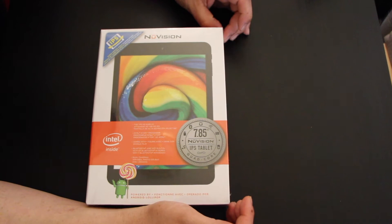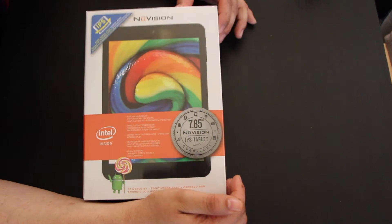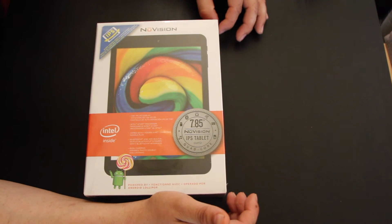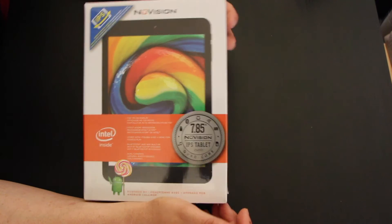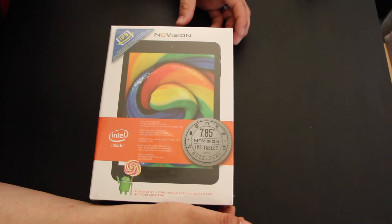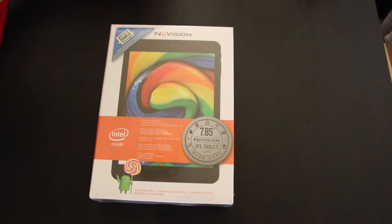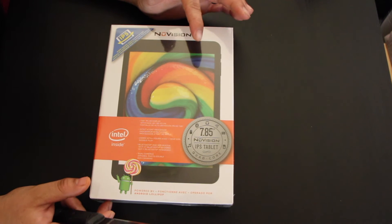A family member broke my other tablet — I had an Amazon Fire tablet. I didn't want to replace the screen because the screen was almost as much as the Amazon tablet itself, so I decided to look around and shop. I'm not really an Android user, I'm more of an Apple user, but I did like the fact that my Fire tablet had a lot of applications I couldn't get on my iPhone.